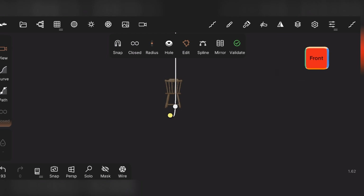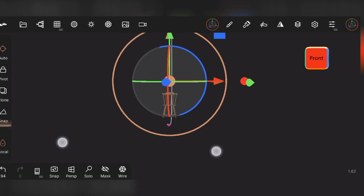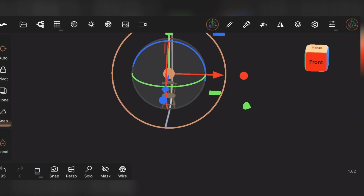Now validate the tube material. After that, select the gizmo tool and drag the red dot to the right side.